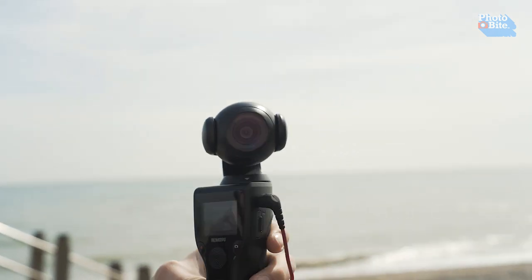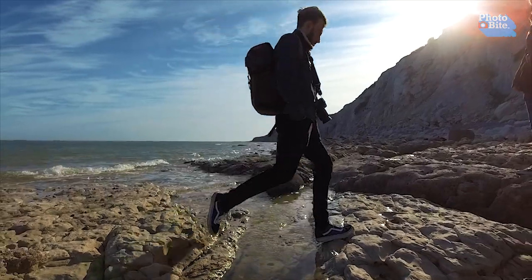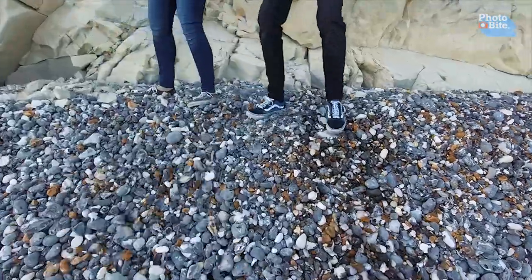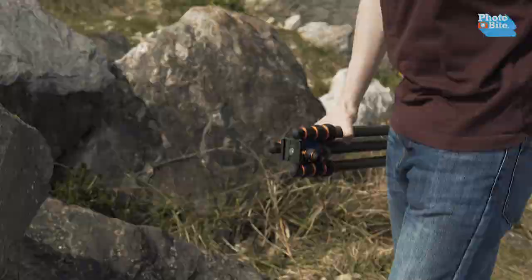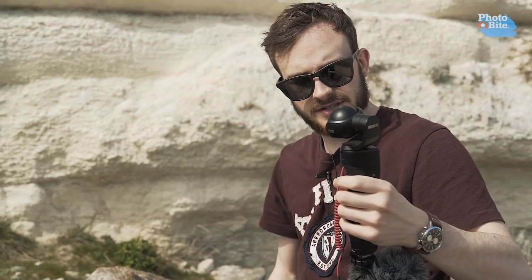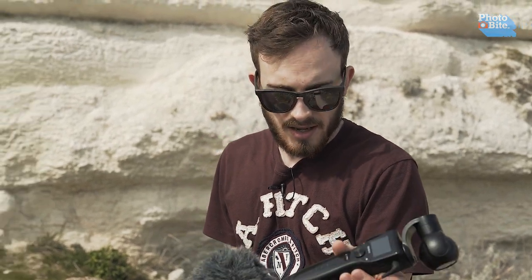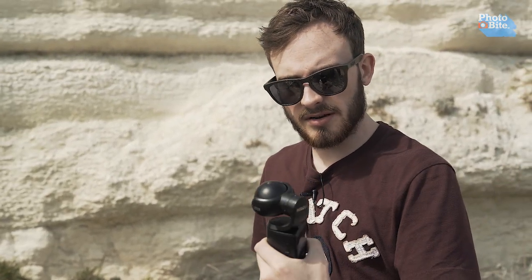What we're going to do is go out today — we're on the beach — and do some B-roll to show you what this thing is capable of, and then you can decide whether it's the sort of thing you want. One thing I wish it did come with was a tripod — not a big one, but a small little one. Because as much as it can stand on its own, in this kind of setup you can't really put it on a tripod. But then again, this is a handheld rig, so it's designed to be held in the hand.